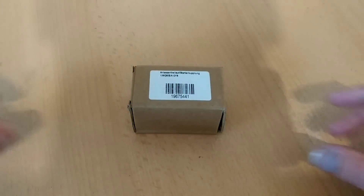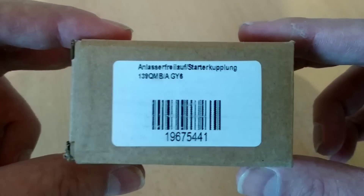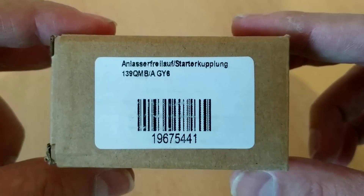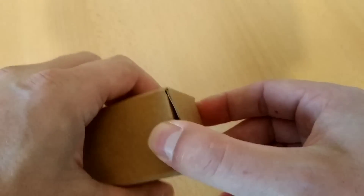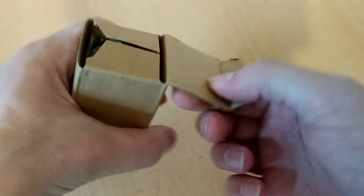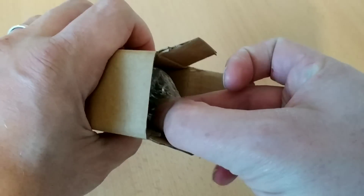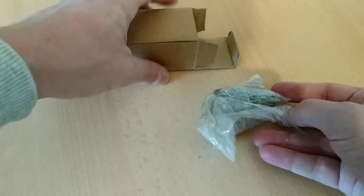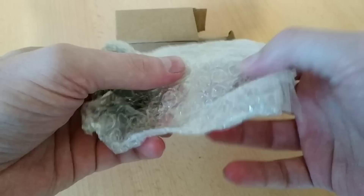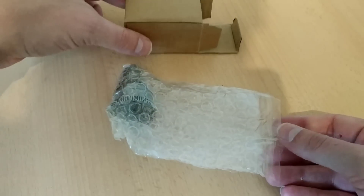Yo, hey YouTube. Da bin ich wieder. Ich habe mir geschworen, dieses Teil hier – Anlasser-Freilauf-Starter-Kupplung – nur für meinen Roller doch schon jetzt einzubauen, weil der alte Anlasser-Freilauf geht definitiv nicht mehr zu bewegen. Der dreht nur noch durch.